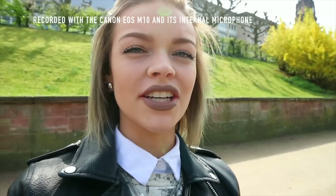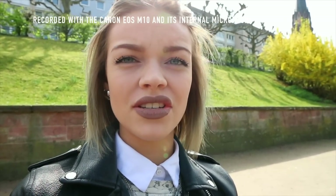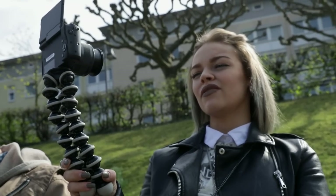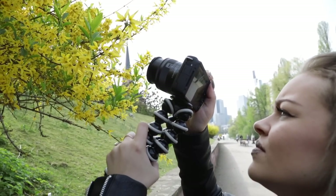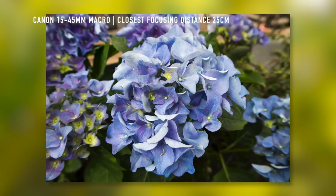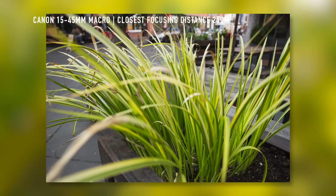The flip screen is great for recording yourself for tutorials or vlogging, but unfortunately you can't connect an external microphone, so it's the perfect camera if you like to vlog or do makeup tutorials. The closest focusing distance depends on your lens, but with a proper lens you can get as close as 20 centimeters, giving you a really nice bokeh and great macro shots.